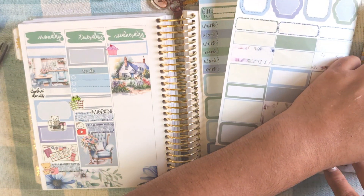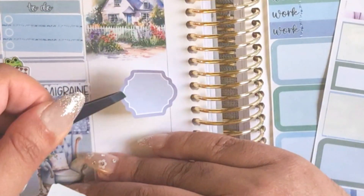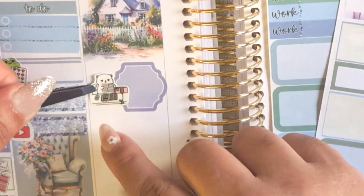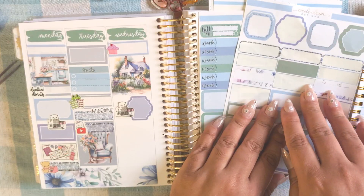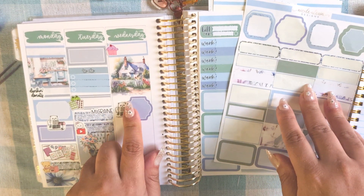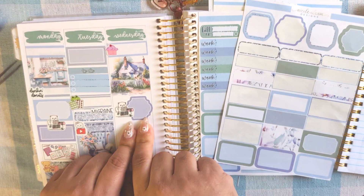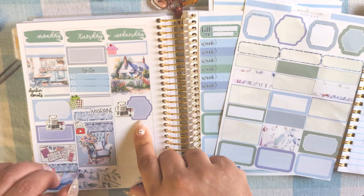We stayed home that day. I edited and uploaded my plan with me. Oh — I did film that day too. I was behind on two spreads. So I filmed my daughter's birthday week plan with me that day, but I also edited and uploaded the plan with me before that on this day.